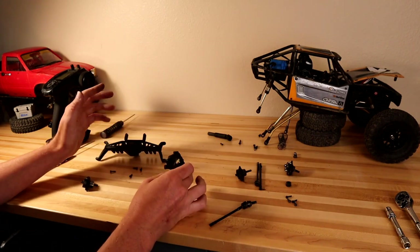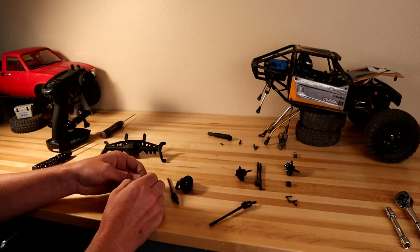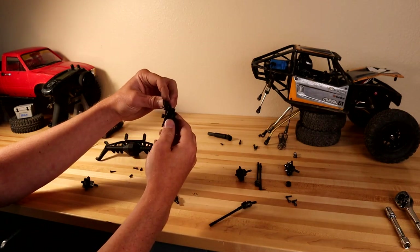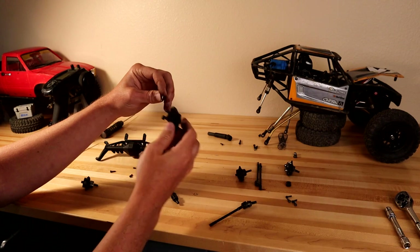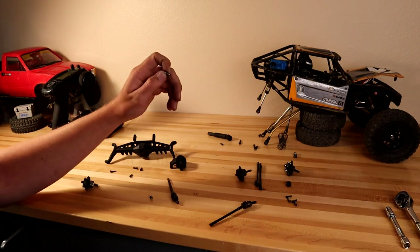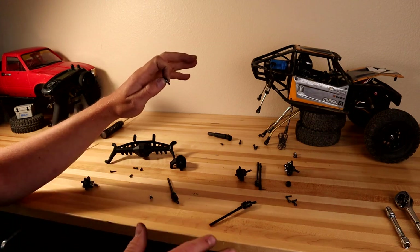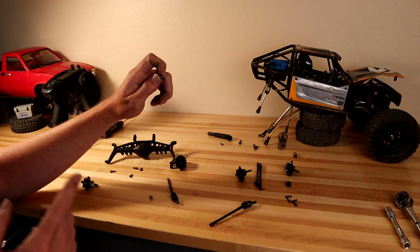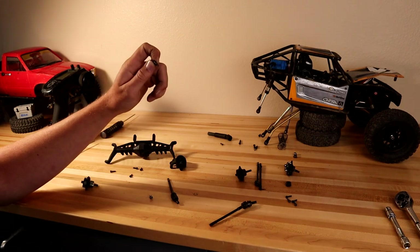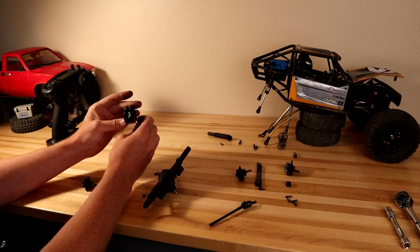Another piece of hardware not included is these special knuckle screws — they have a flat machined surface so the portal knuckle can pivot freely. You will need to buy these screws; they come in a six-pack and you'll need four of them. I tried using normal screws and it does not work — you have to order these. They're very inexpensive and I'll throw the part number on screen. This was one of the last parts I was waiting for.